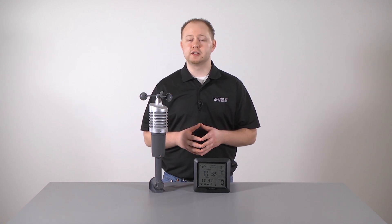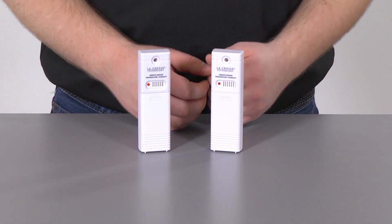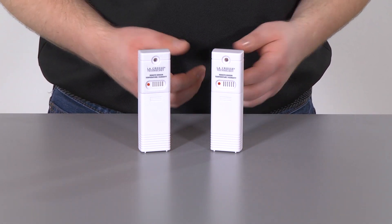Before we go, we also wanted to show you how to connect additional sensors to your station and view their data on its separate channels. This station can accommodate up to two additional thermohygro sensors, to be used on channels 2 and 3.